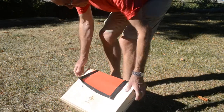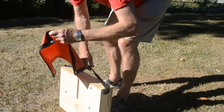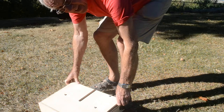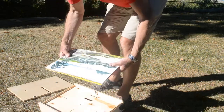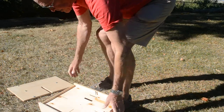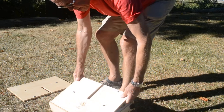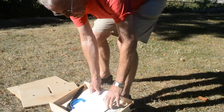First, take the canvas off and set it aside for a minute. Then take the back side piece off — this is where you keep your art block, or the artwork from yesterday. And then take the front cover off, which shows you where all the art materials are.